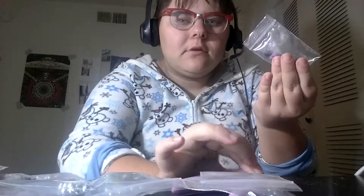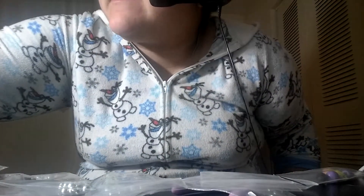Hey guys, this is Luke's Little Space. Today's video is going to be a little bit different. I am going to be showing you guys how to turn this with this little thing into something like this.